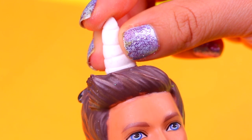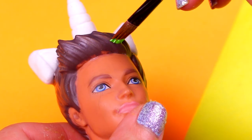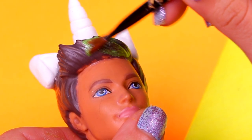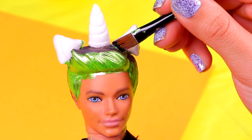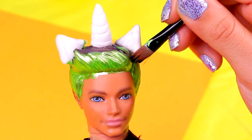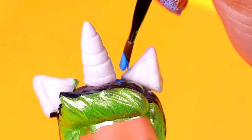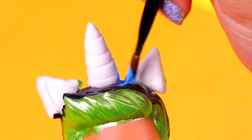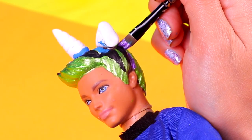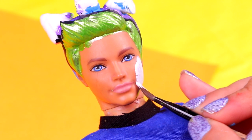Now we're gonna glue all these pieces onto his head — first the horn on top with clear glue, then the ears. We're gonna paint the front part of his hair, the quiff, with metallic ring acrylic paint. You might need to apply more than one layer for the color to take. Then we'll paint a stripe with black paint, followed by a little bit of sky blue between the ears and the horn, using a scant brush. We continued alternating colors, and now we're using metallic lilac paint — remember the hair of the Poopsie unicorns is super colorful!